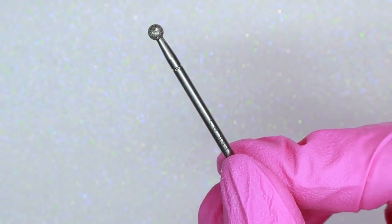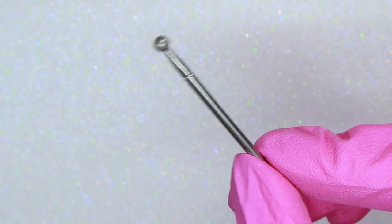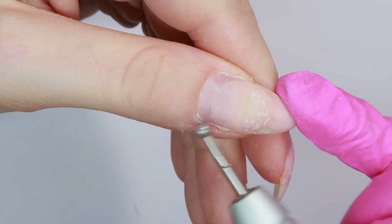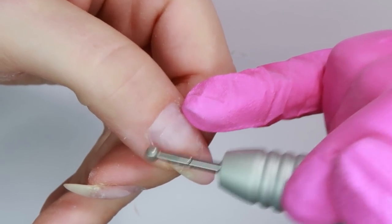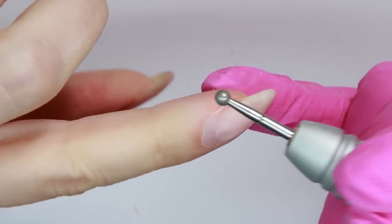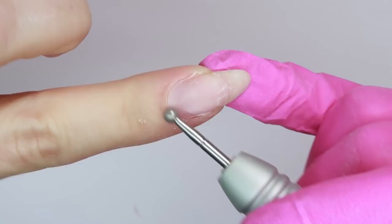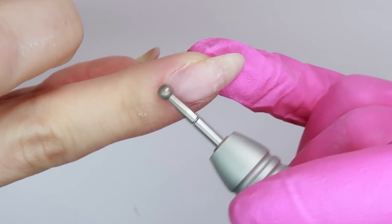Lastly for my prep, I'm using a ball bit — again from Erica's ATA — in the fine grit. I'm going around my cuticle area with the ball bit and this is going to smooth out any rough edges or blunt cuts that the cuticle nippers may have left, which will prevent hangnails. It's just going to create a much cleaner and nicer cuticle area.